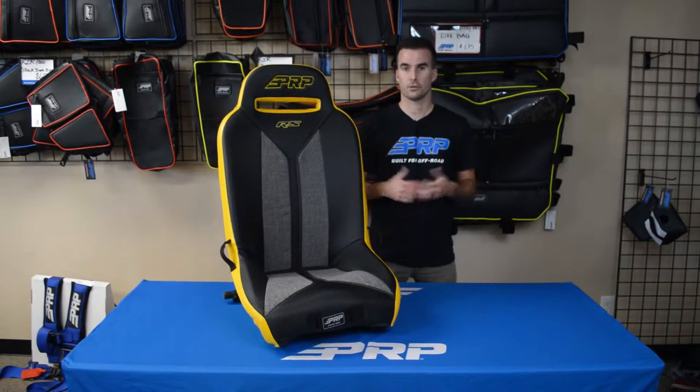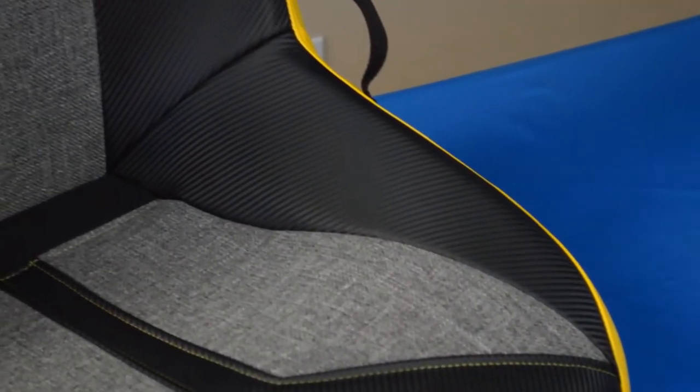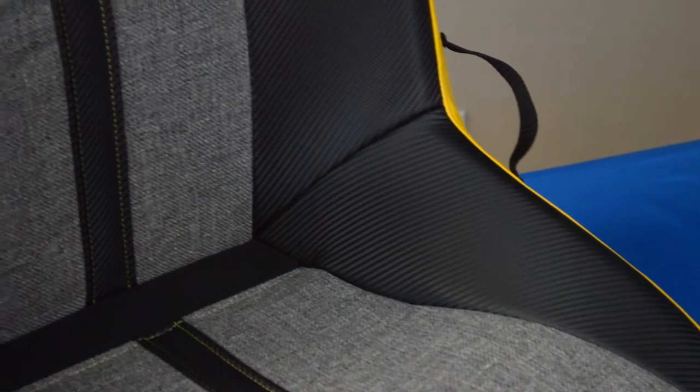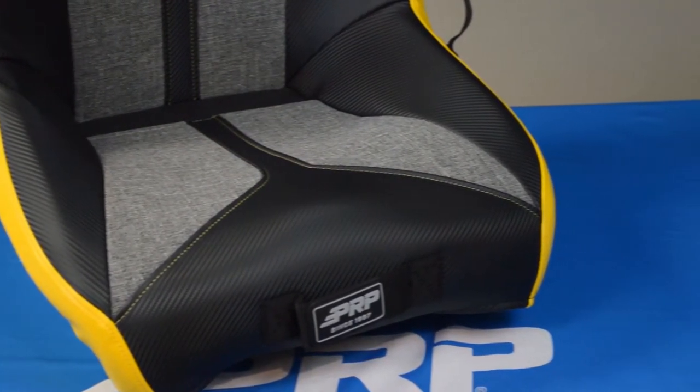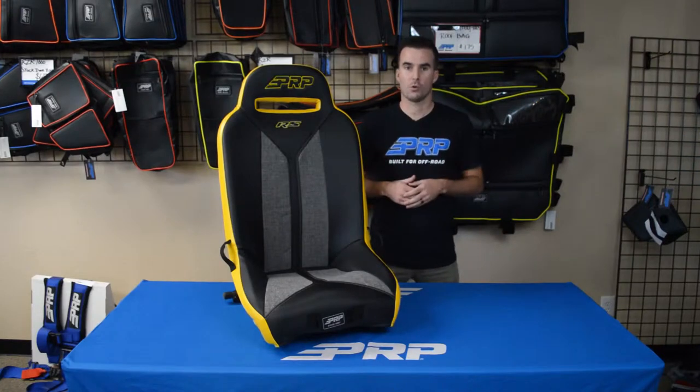The RS is a great choice for larger riders or those that just want a seat that hugs them less. The RS has five inches of containment in the back that help to hold your hips in tight, but as the seat moves forward, the sides taper off and flatten out. This gives your legs more room to spread out and actually makes the standard width seat feel like it's an extra wide.